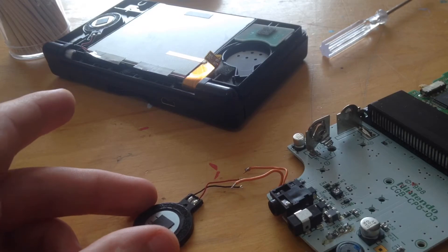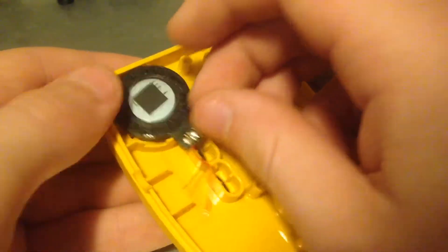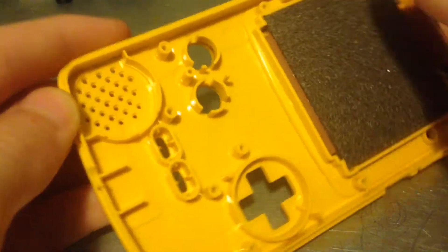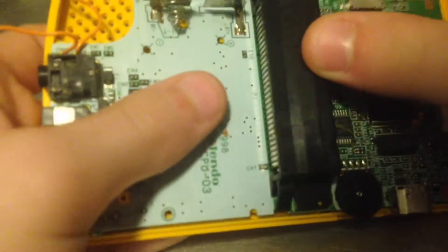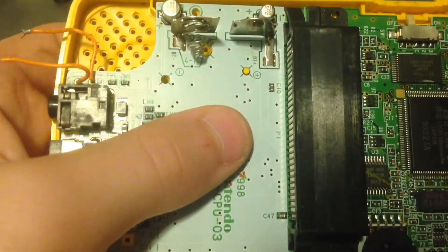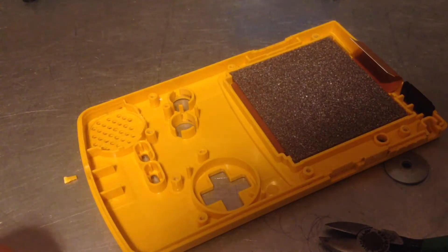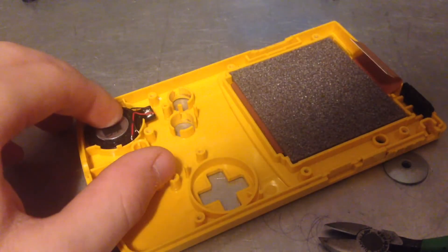Now I'm going to stop soldering for a little bit and turn your attention to the case plastics. I'm back up here with my speaker, and this is where the speaker would normally be. But as you can see, this DS speaker doesn't quite fit because this lip is in the way. So what I'm going to do is set this in here and find a good spot where I can cut the case plastics to fit this speaker in. I was able to cut out a piece of plastic that lets the DS speaker fit pretty good in here.